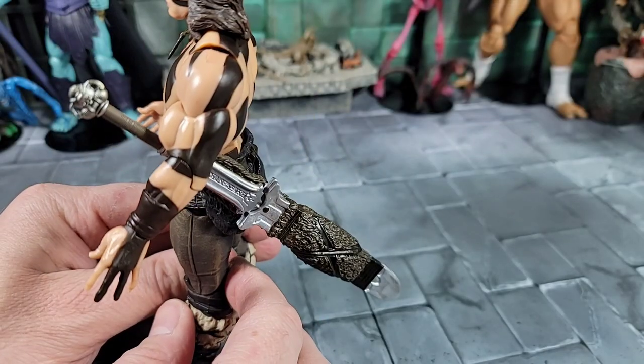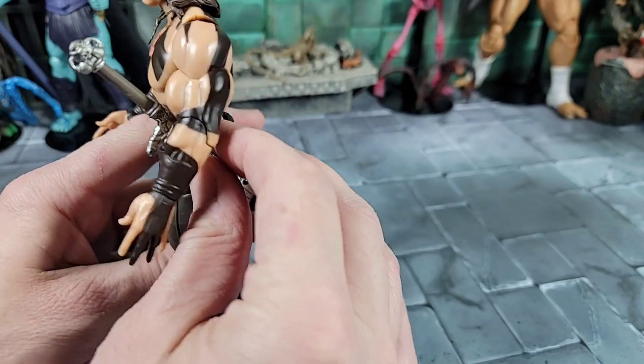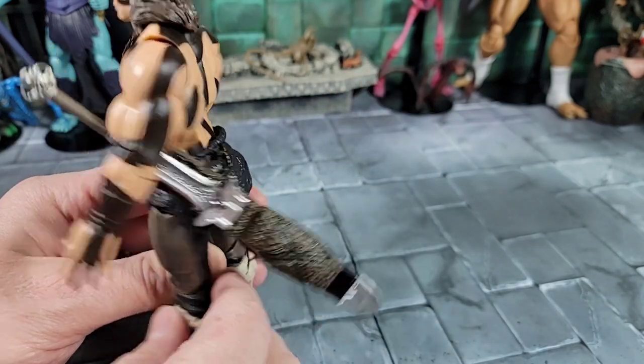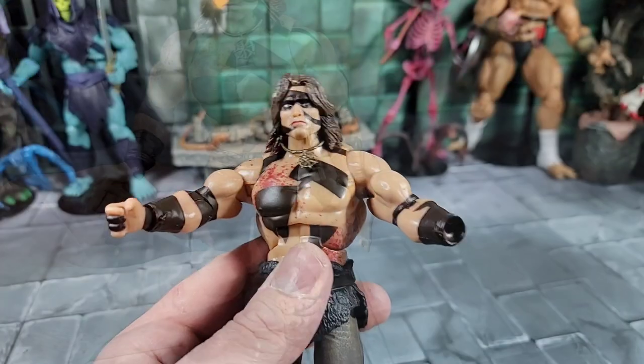Back to the sheath — it clips on the belt and the sword only goes in so far, then kind of hangs like that. It does fall off easily, which I'm not sure I like. I might rig mine across the back with a strap or something. That's just how it goes on.